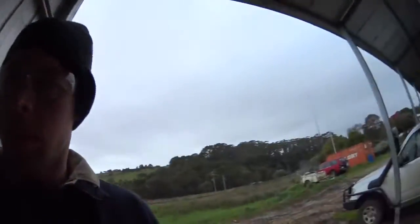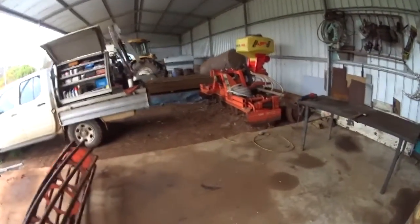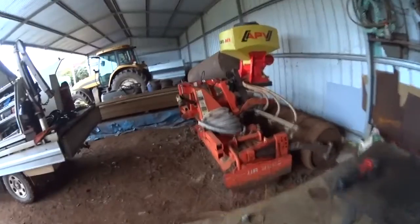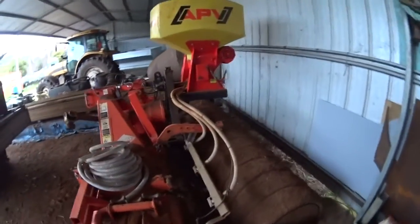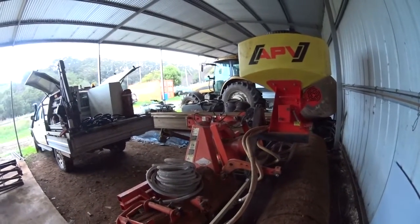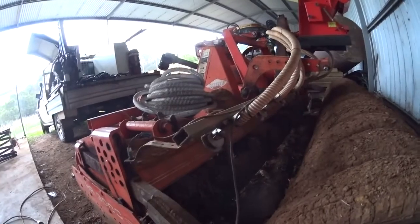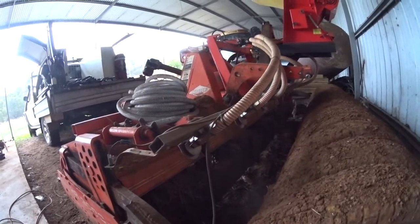G'day, Aussie Contractor here. Today I'm getting started on an engineering project, so I thought I'd bring you along and show you what I'm doing. What I'm doing is building a drill — a seed drill. This is my current setup, an APV seeder that just has deflector plates which sprinkle the seed on the ground.